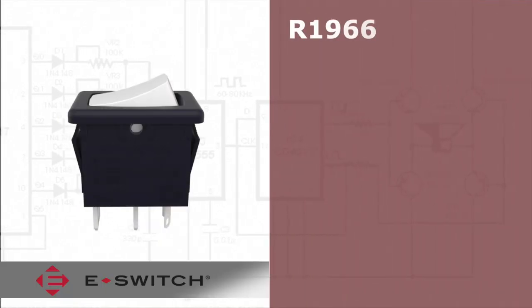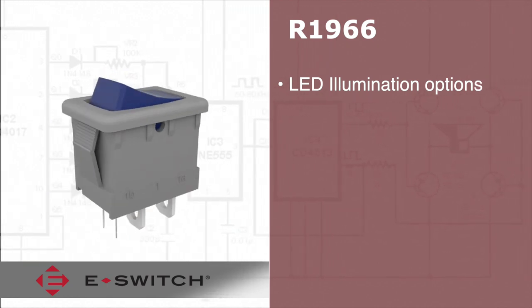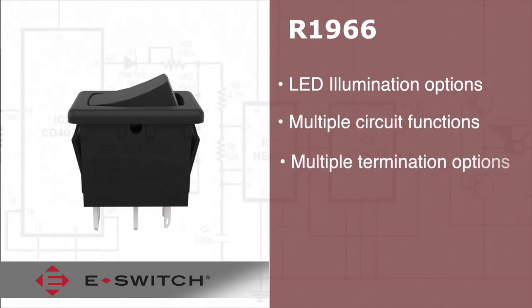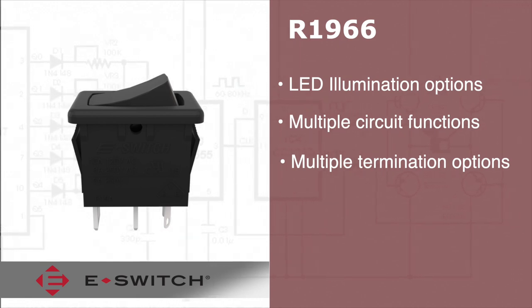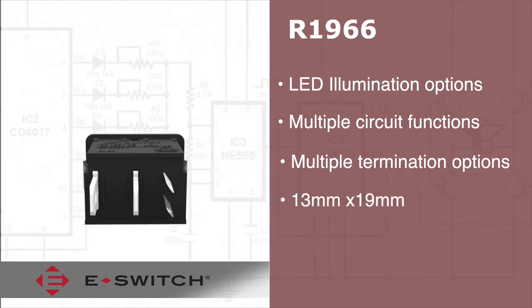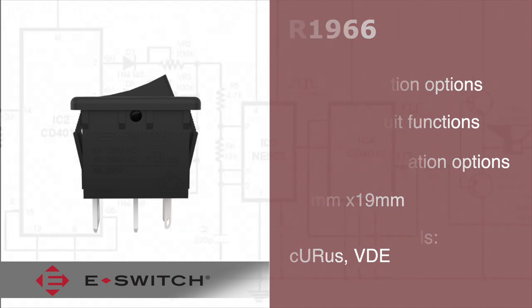The R1966 series illuminated rocker switches provide many LED options, different housings, and actuator colors. Multiple circuit functions and termination options are available as well. The R1966 series are also offered in industrial standard panel cutout size of 13 millimeters by 19 millimeters with CURUS and VDE agency approvals.